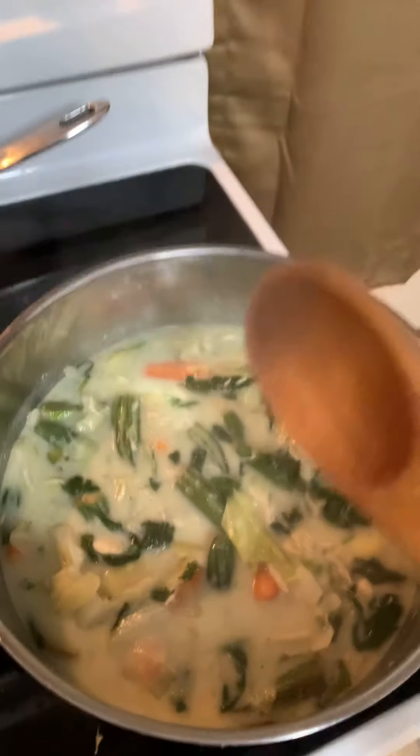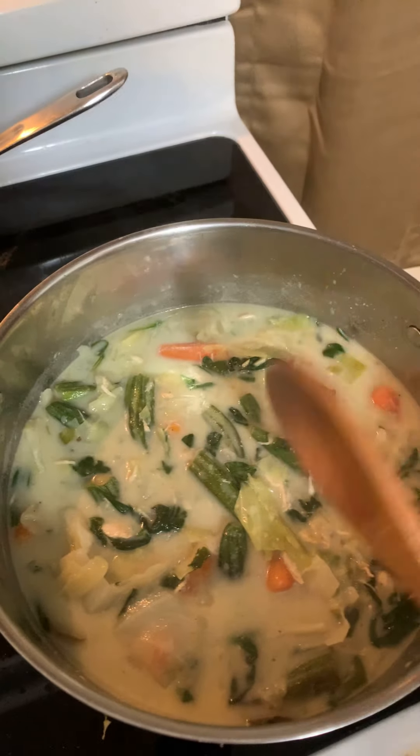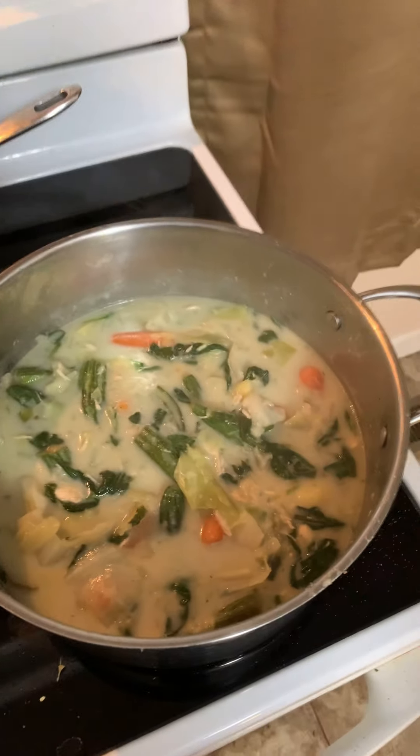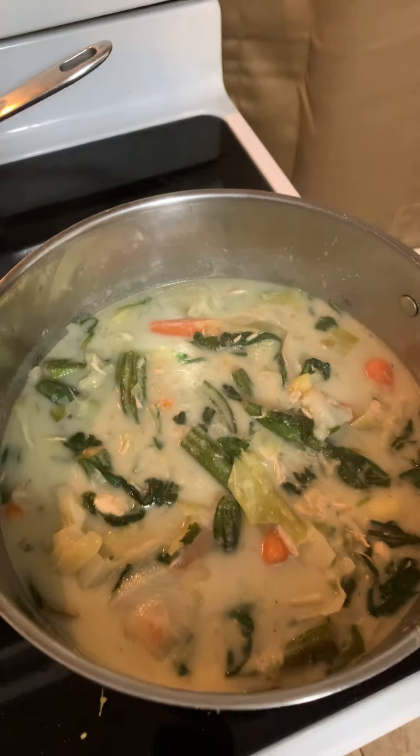Spinach, okra, carrots, cabbage, green onions. That's the way I make mine.